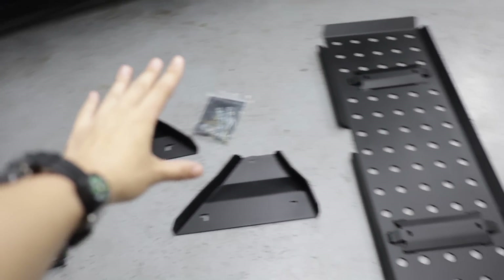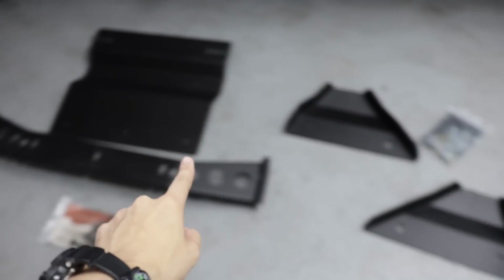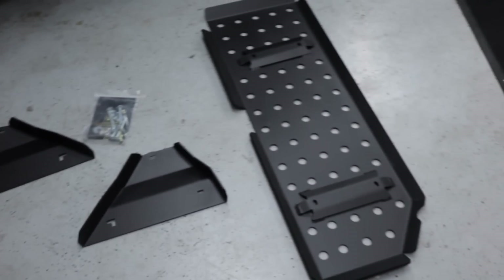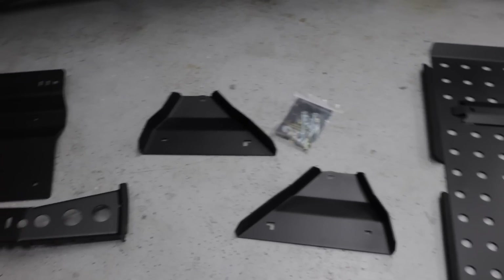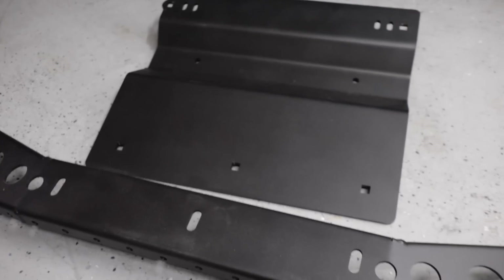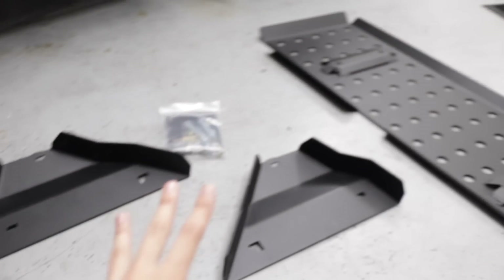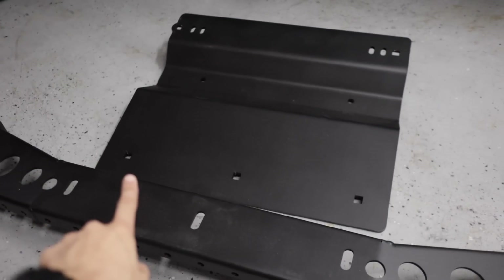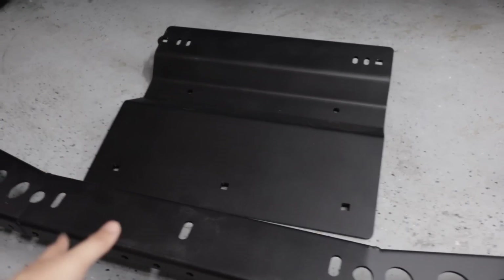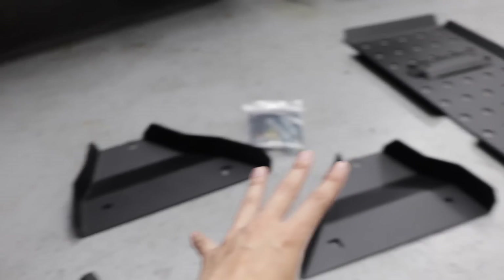Today on my Tacoma, we're going to be installing three different skid plates: the transfer case skid plate, lower control arm skids, and the gas tank skid. Let's quickly talk about all of them, starting with the transfer case skid plate. One really cool thing about CaliRace LED is that they offer most of their skid plates in either steel or aluminum. Steel is obviously stronger, but aluminum is lighter, so I opted to go aluminum for most of mine.